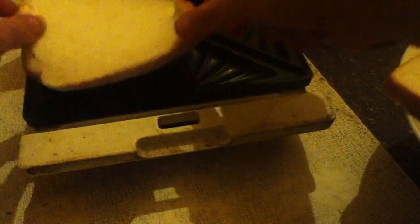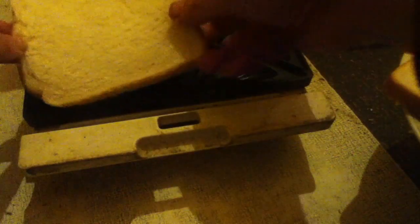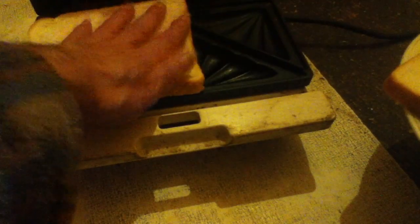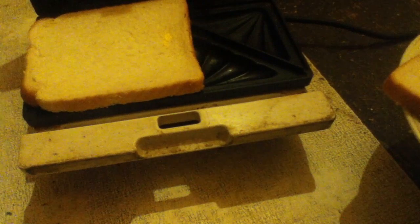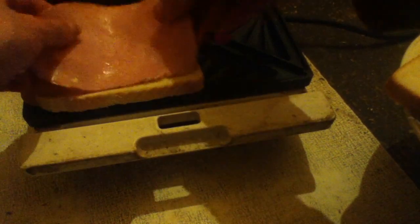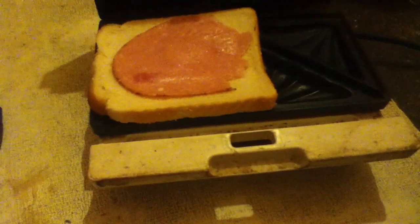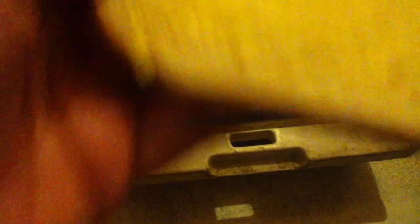I press this button here and lift up the sandwich toaster. Now I put one of the slices in, and as I said you put it buttered side down — the opposite to what a normal sandwich would be like. Now I'm going to quickly put on the ham. I'm going to tear some of the ham off. So there is the ham, and now I'm going to put it buttered side up.